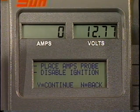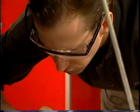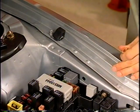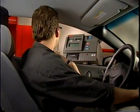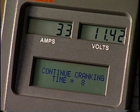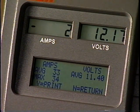The main message display will indicate Disable Ignition. Check the vehicle manufacturer's instructions for doing so. With either the ignition or the fuel system disabled, press the Yes key to place the VAT45 into the testing mode and the display will indicate Start Cranking Engine. The tester will automatically display a 10 second countdown. Crank the engine continuously as the VAT45 counts down. Testing begins when the amps probe senses current flowing from the starter.